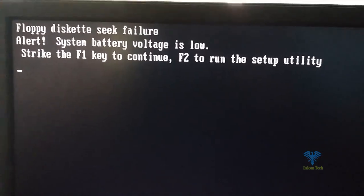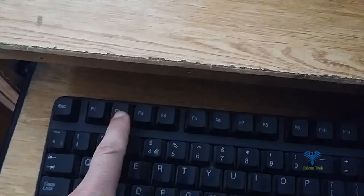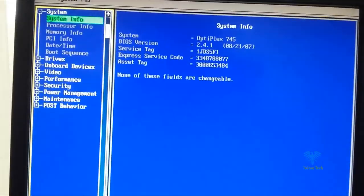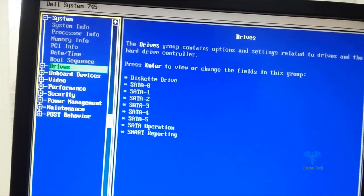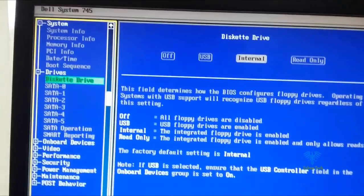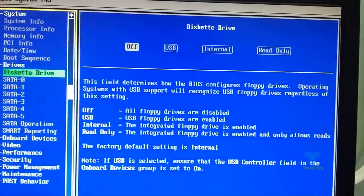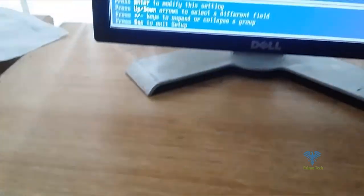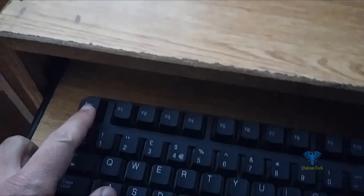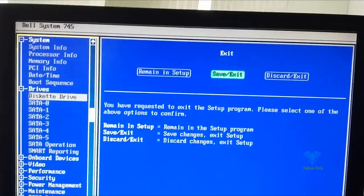To get started, first we will fix the F1 problem. For this I will press F2 to enter into the setup. Here you can see different options — go to Drives, select Diskette, hit Enter and select Off, then press Enter. Then press the Escape key to exit from the setup, hit Save and Exit, and press Enter.